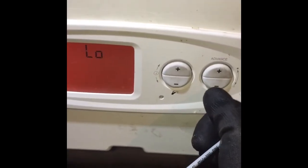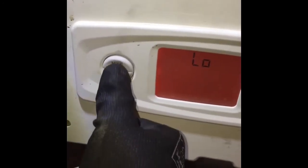If you then press the minus button it'll display low, and then press mode which will then force the boiler into a low fire state. Carry out the test you need to carry out and then next we'll look at how to put the boiler into high fire.